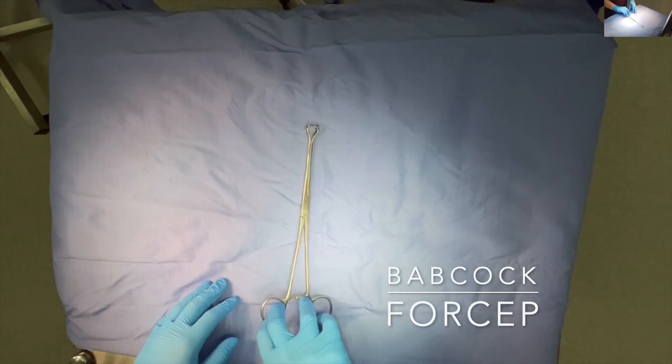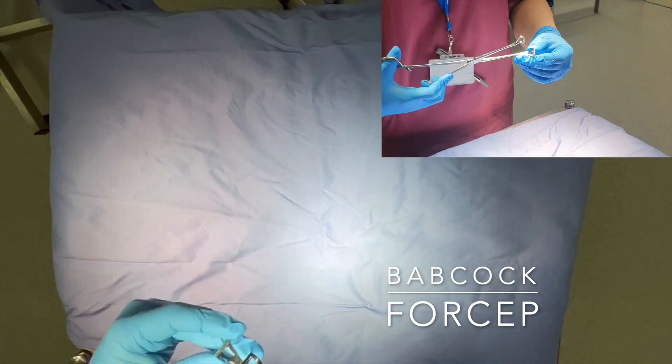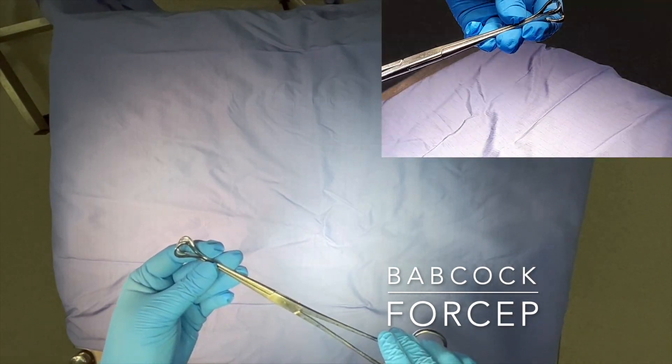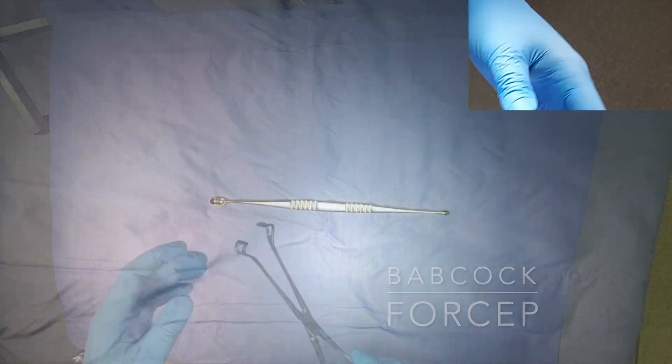The Babcock forceps is used to hold or grasp bowel and is non-traumatic, because it has broad flat edges to disperse the overall force across a wider area. It often doesn't have a ratchet to prevent any crushing of the tissue being held.